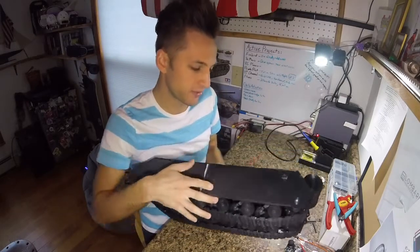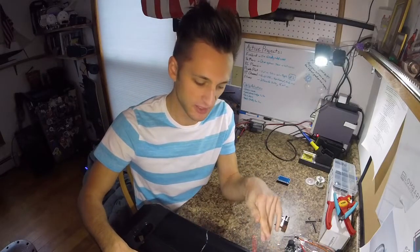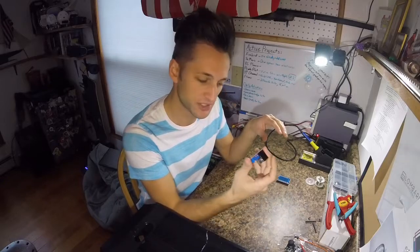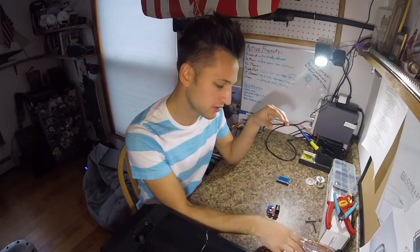I've already tested them out individually using the leads and they function fine. Today's episode is going to be getting them attached to a motor driver through an Arduino Mega and controlling it with a simple joystick.